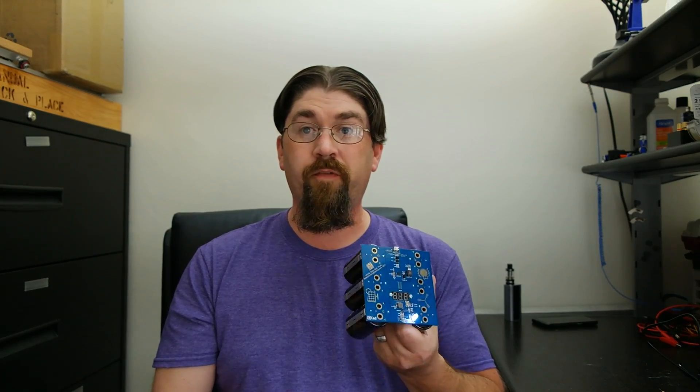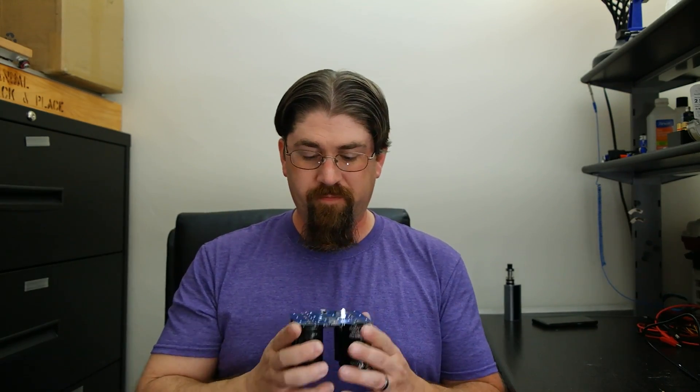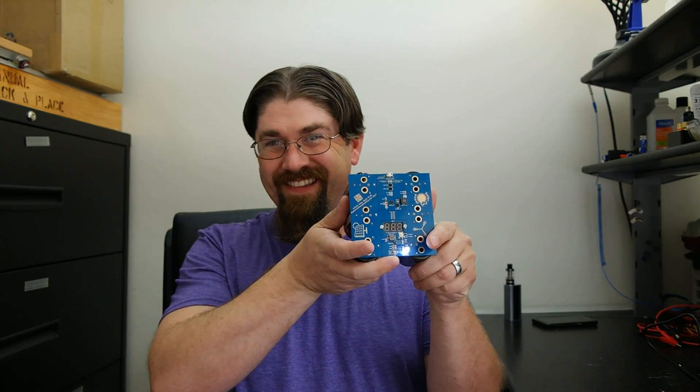That pretty much covers it all. If you have any questions or comments feel free to leave them below — I'll try to get back to you.